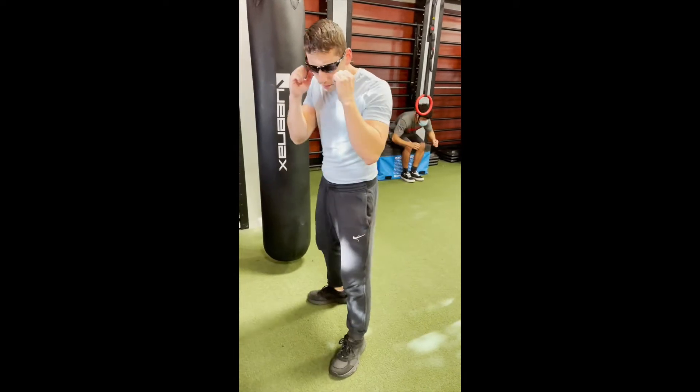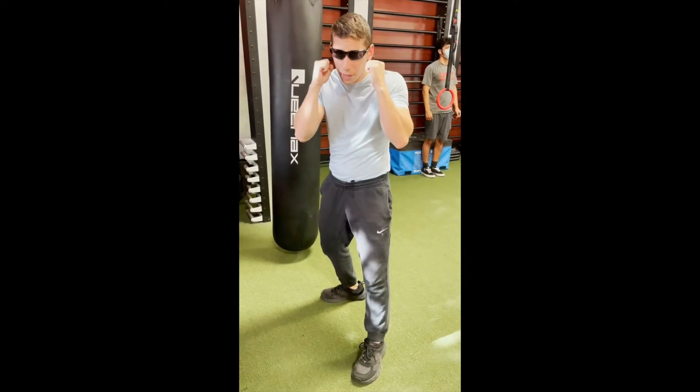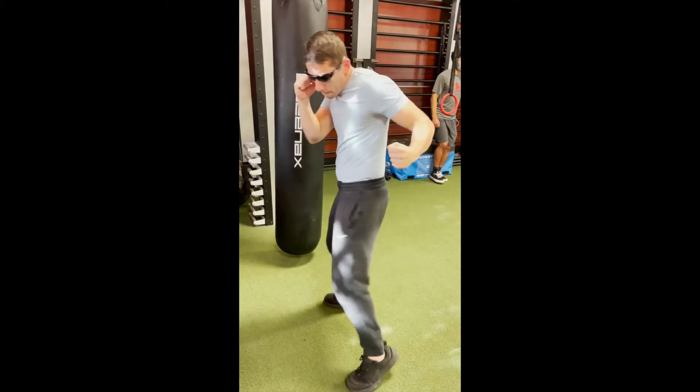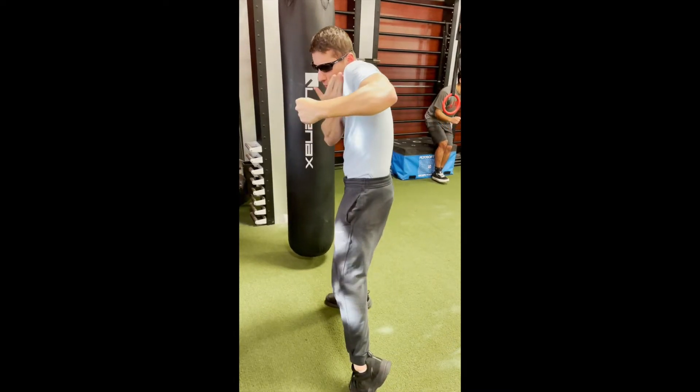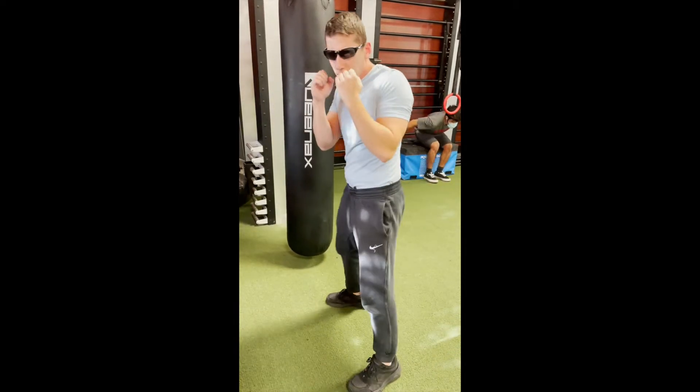So I'll show you from the lead hand, the lead hook. Comes here, hooks around. It's a very tight movement with the lead hook. It doesn't come crazy wide like that. It's here — comes in. The fist turns this way for the punch. Chin is tucked, tight. The other hand is up. That's the lead hook.